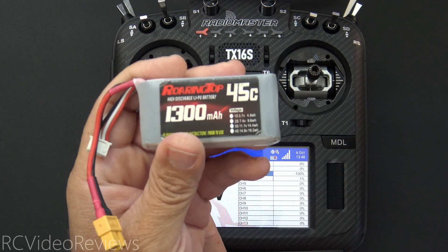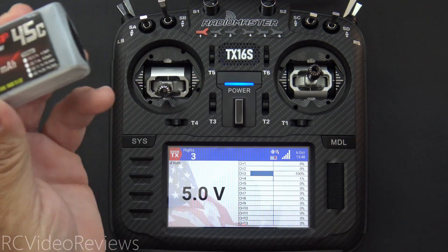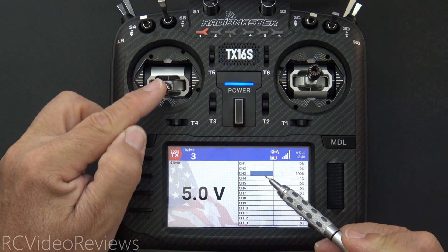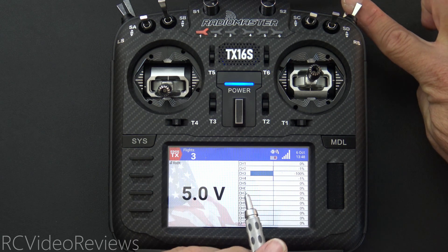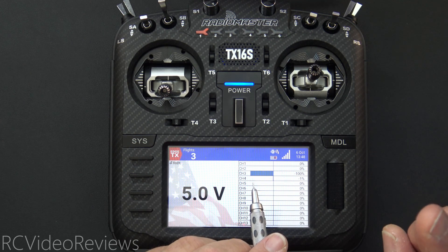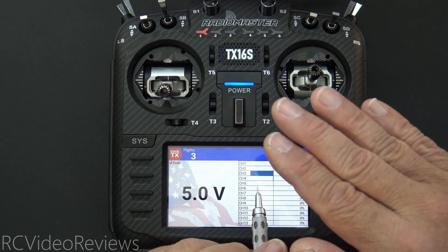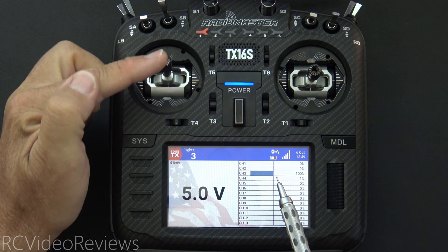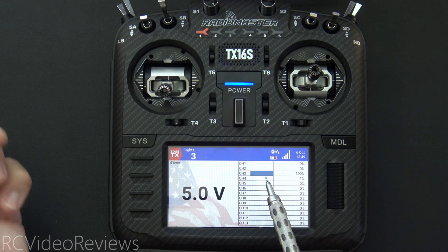At 5 volts, that represents a battery charged at a level below our threshold. The first thing I'll do is move my throttle — you can see on channel 3, which is my throttle channel, there is no movement. Now I'm going to arm the model. This is my arming switch, the SH switch. I'm going to click that forward and I got an audio prompt that said 'pack voltage low, arming disabled.' I've armed the plane, but notice when I move my stick I still don't see any movement on channel 3. It's not happening because I'm below my threshold.